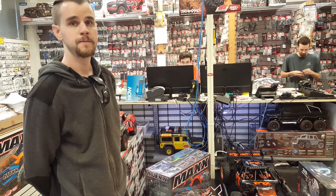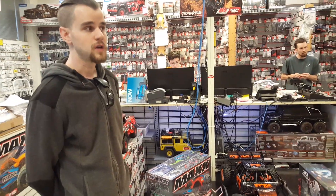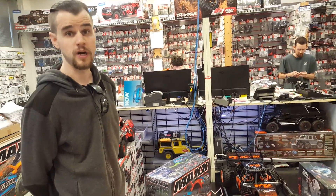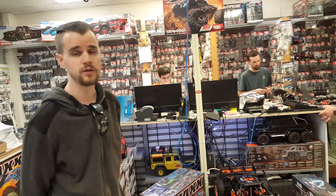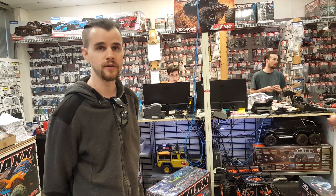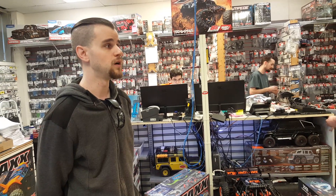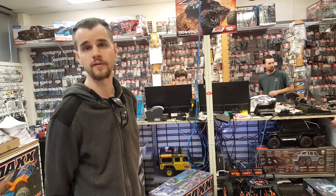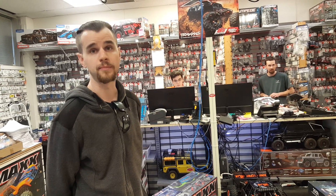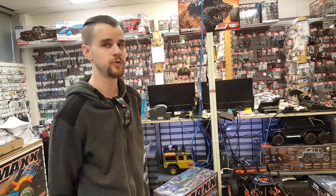For somebody that doesn't really do this, what particular model would you recommend if they were just coming into the store? Between two brands — Arma and Traxxas. In 1/10 scale, you really have the best options out there in terms of standardization of parts. A lot of electronics are interchangeable and upgradable. And then it boils down to personal preference between the two brands — like Ford versus Chevy. They both have their applications, strengths and weaknesses, but you can't go wrong. You'll be in anywhere from about the $200 price point up to a $600 price point with everything.